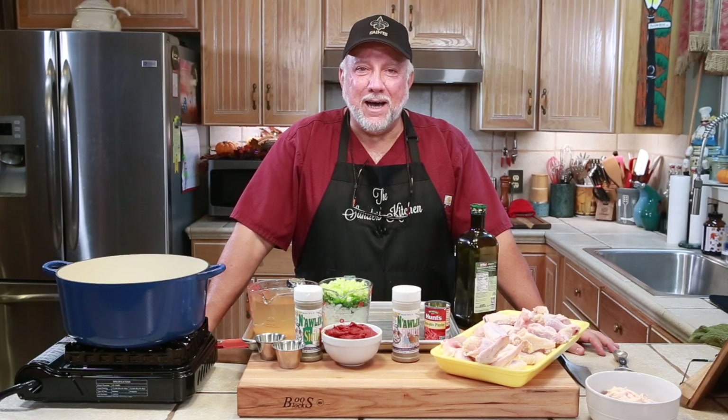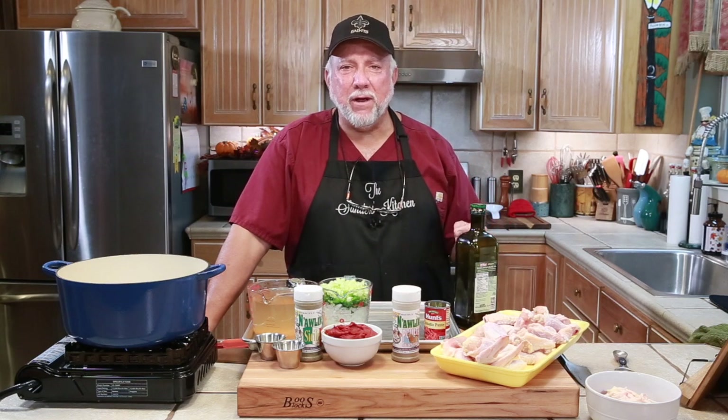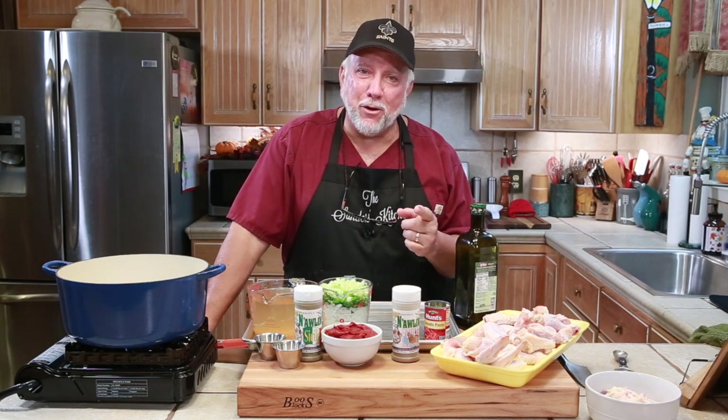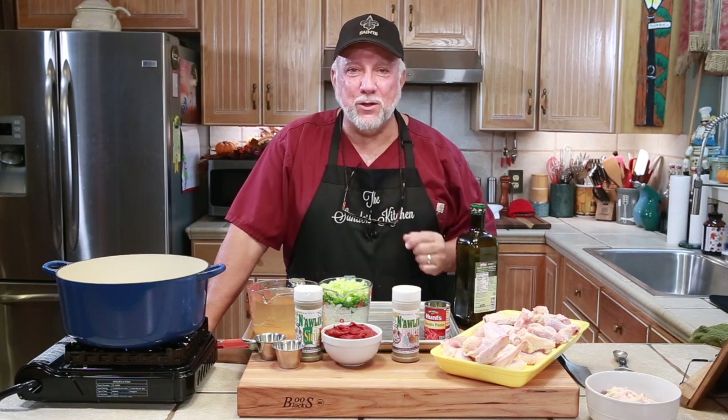Welcome to the Sanders Kitchen. I'm Mike and I have a question for you. Are you looking for something great to eat during your favorite football game? I have the answer for you. It's called Halftime Chicken Wings.